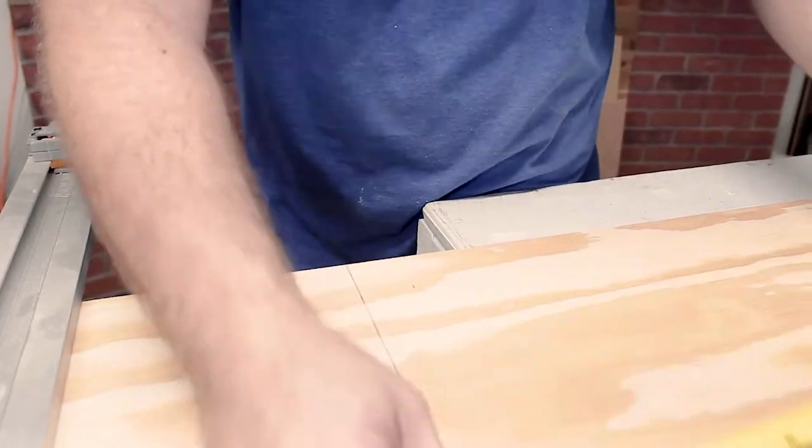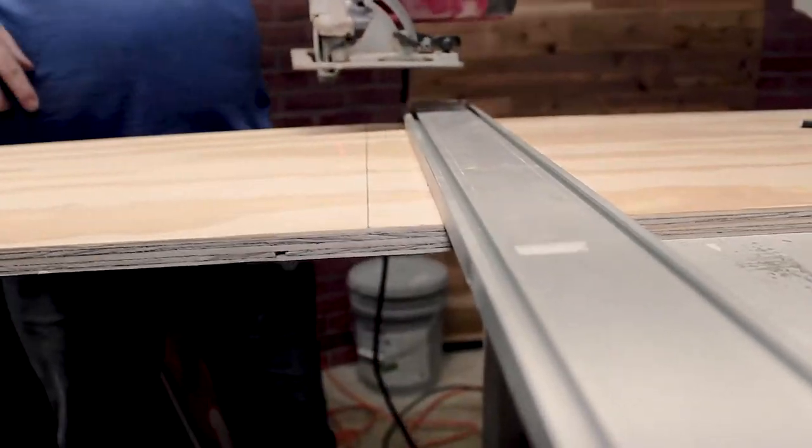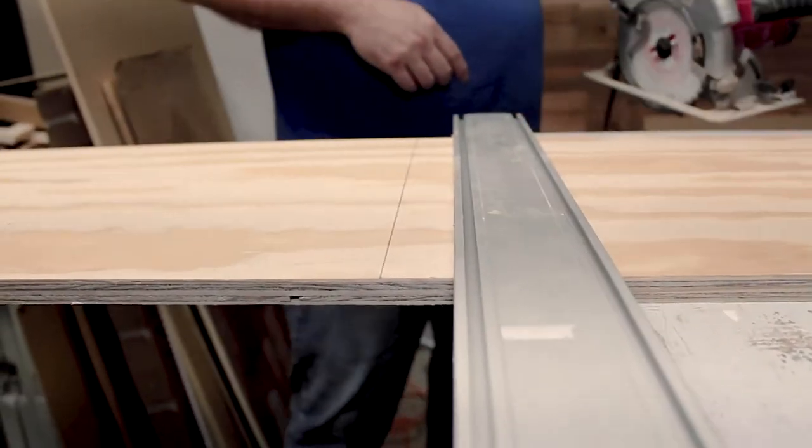With these Bora track guides, you've got to come off the measurement of the space between the saw blade and the edge of this, which for my particular saw is an inch and a half. We're on the wrong side for filming, so we're going to turn this around. Measure twice, cut once, frame up the camera six times.